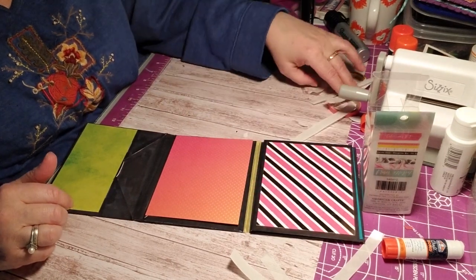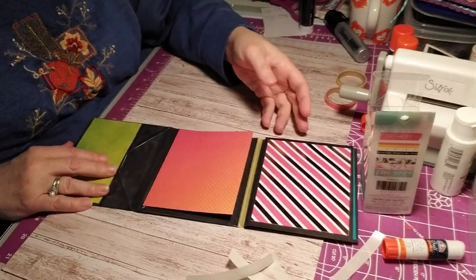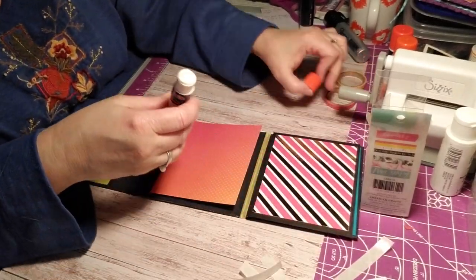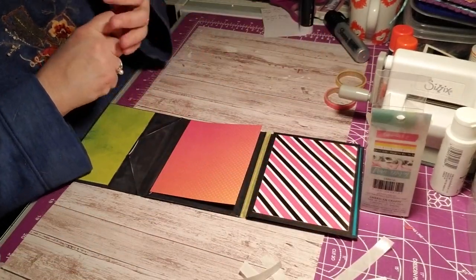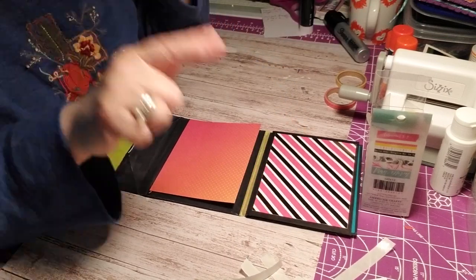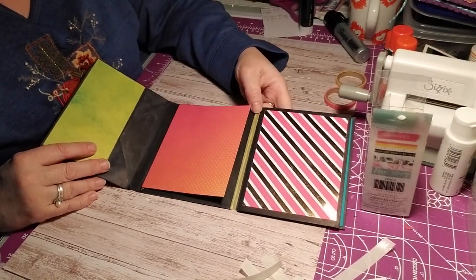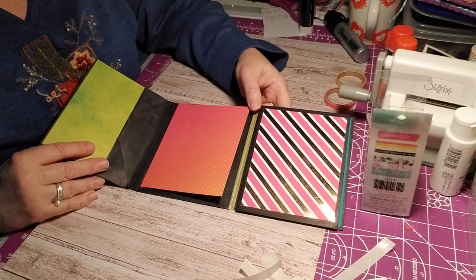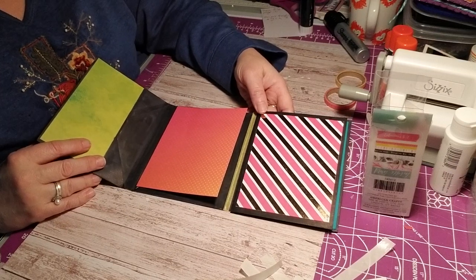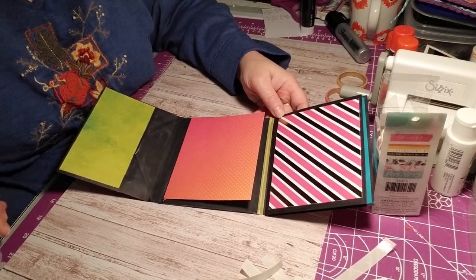If you like the start of making an envelope flip book, push the thumbs up and please subscribe — I'm looking to grow my subscribers so I can start doing special things. Push the bell to be notified of new videos, and if you need prayer, inbox me. Have a blessed night and keep creating with love, everyone.